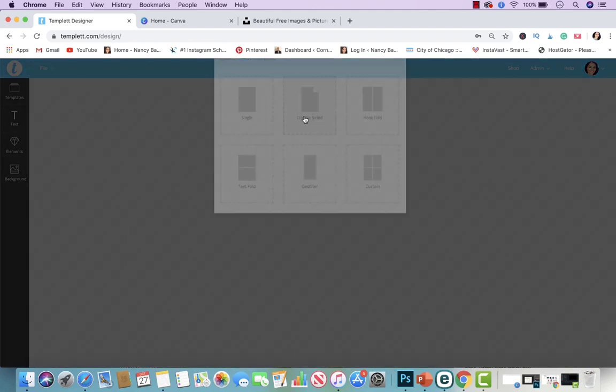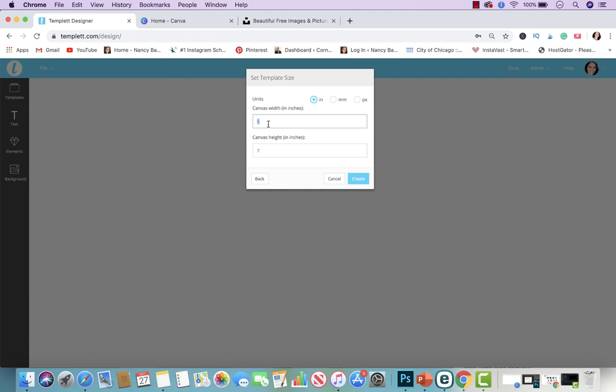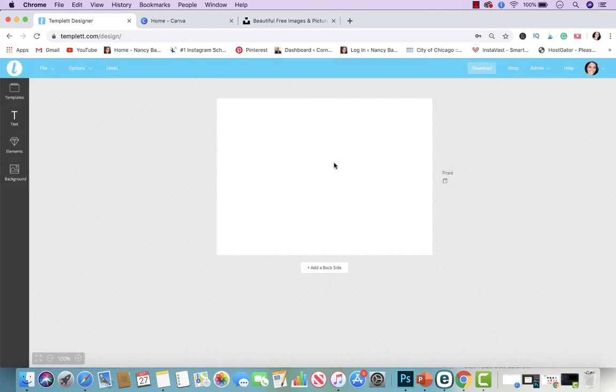The file I'm doing today is five by seven. Here's my file right now. If you wanted to add the backside, you just click on Backside and this will be the backside. I'm just going to do the front side for this video, because otherwise I'll be here forever.